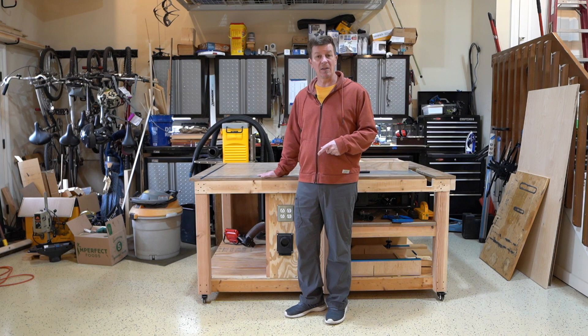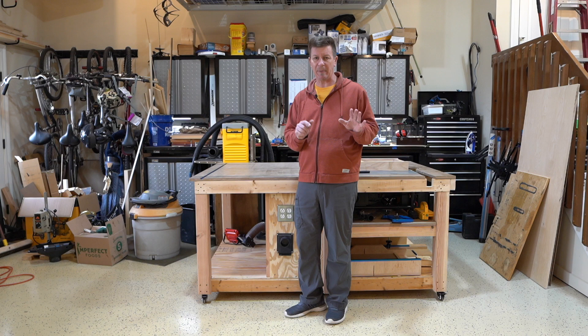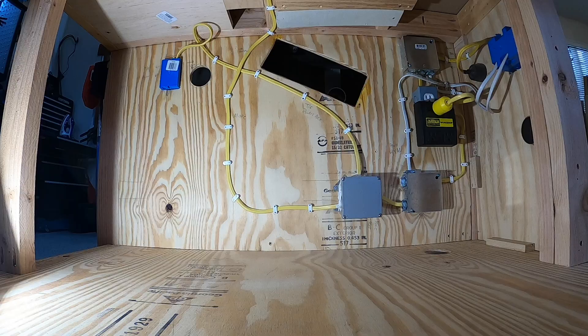If you haven't caught the first video in this series, please look in the links below and take a look at that. Let's get this thing turned around and I'll show you the dust collection system. Let's start with power first — I think you have to understand the power system before you can understand the dust collection.